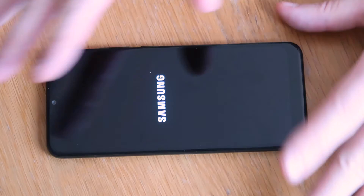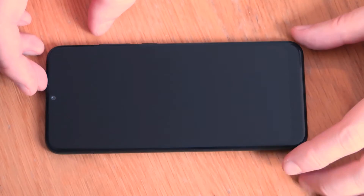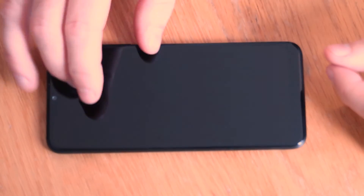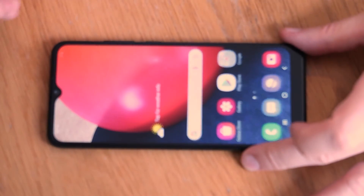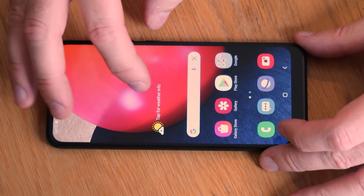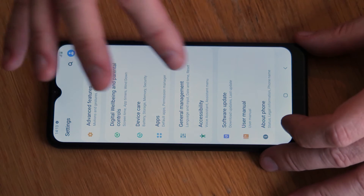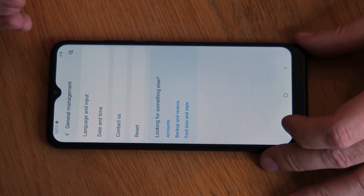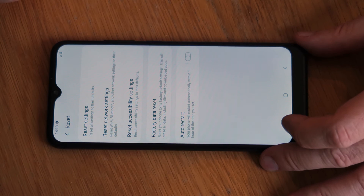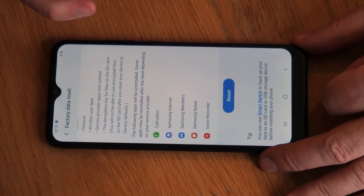I'll let this rebuild and once it comes back we'll hop into the second option, assuming you know the pin. So this is the second way. If you want to work through the reset while in the operating system, the process is quite straightforward. Head over to your settings, then go into general management, then reset, and finally factory data reset and reset again.